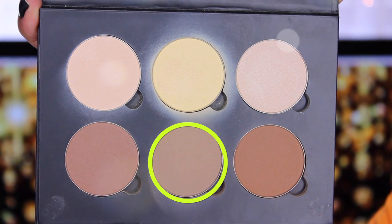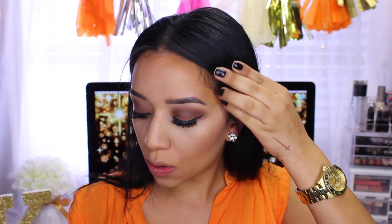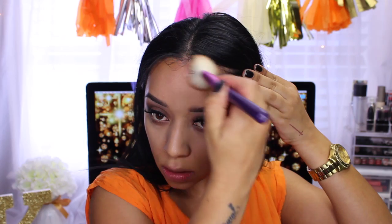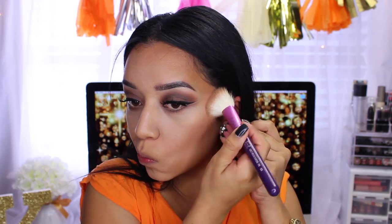Then we move on to contour. I'm taking the shade Fawn from the Anastasia Beverly Hills contour palette and chiseling out the hollows of my cheekbones — I have a rounder face so I feel this step is necessary. Then I mix two other colors from that palette together to use as a bronzer, applying it pretty much all over my face.